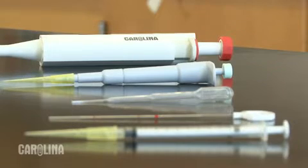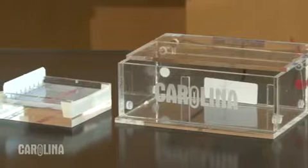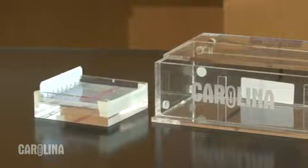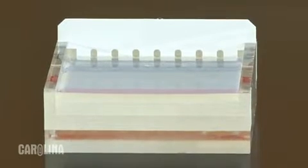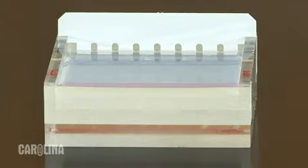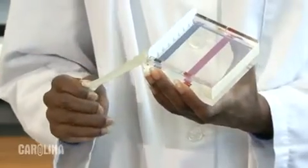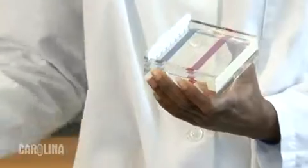Which one you use depends upon your budget, the lab you are doing, and personal preference. The gel I am using has been pre-poured. The wells in this gel will comfortably hold 28 microliters. If you try to load too much sample, some of it will flow out of the well and may contaminate adjacent wells. For these demonstrations, I will load 20 microliters.